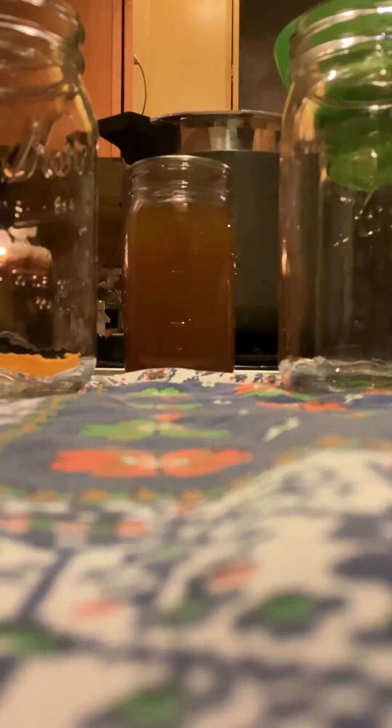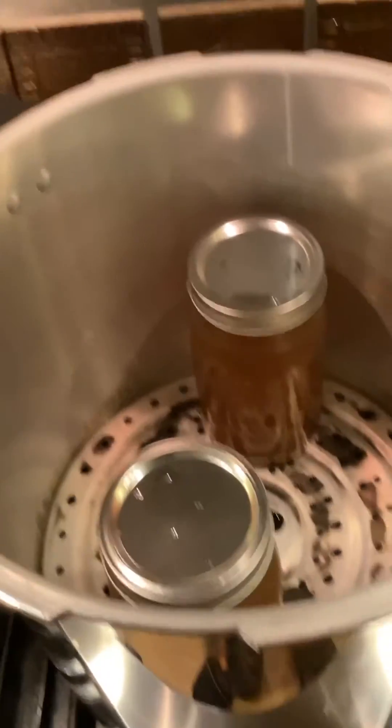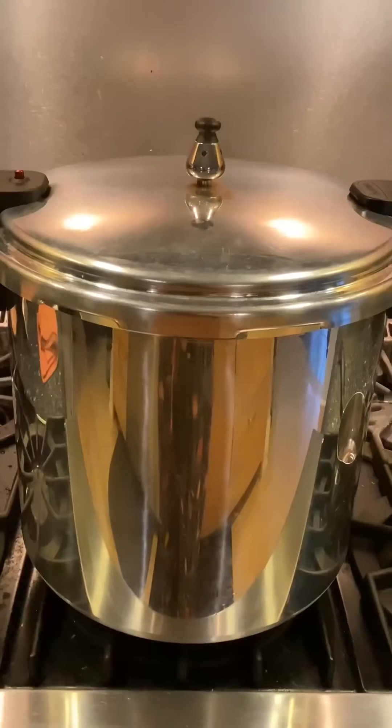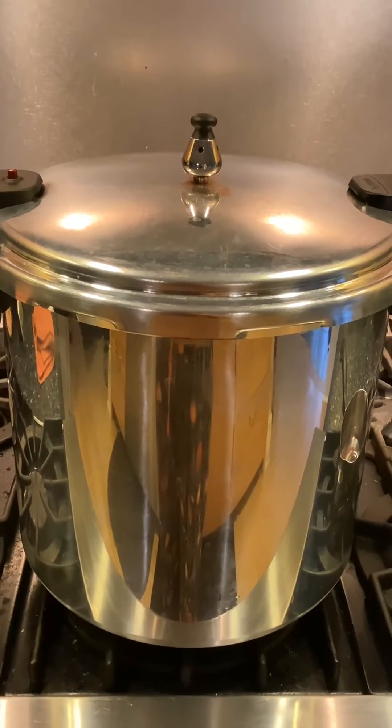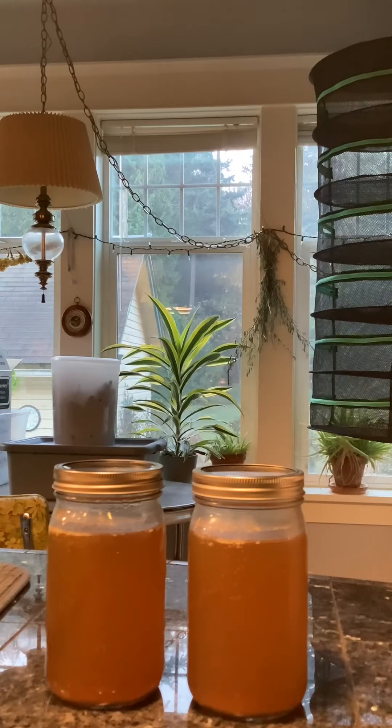I fill my jars, wipe the rims, add my warm lids and rings, and put them in the pressure canner. I did 15 psi for 25 minutes for these quart jars. Recipes call for 10 psi but my canner only operates as a pressure canner at 15 psi. Then I let them sit on the counter for 12 hours.